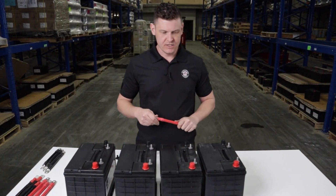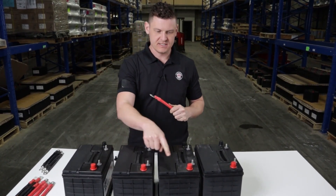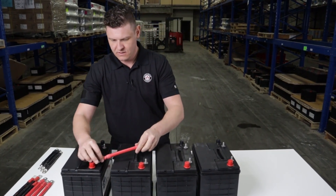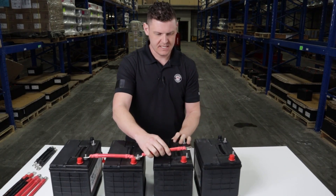Now what you're going to want to do — think of train tracks — you're going to want to run down the tracks. So positive to positive, positive to positive and so forth, negative to negative, negative to negative. So we're going to take our batteries and parallel them together.